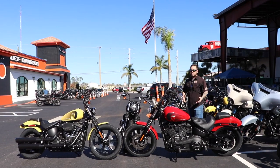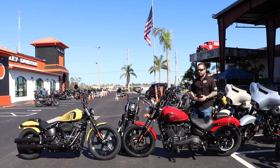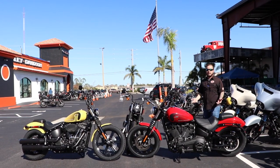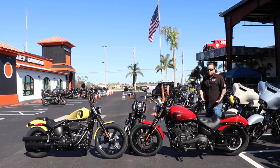Motor-wise and weight-wise, they've got a great power-to-weight ratio. These are the same motors they put in the baggers and in trikes. This is a small frame bike — it's a little bit bigger than a Sportster — but the power-to-weight ratio is phenomenal.